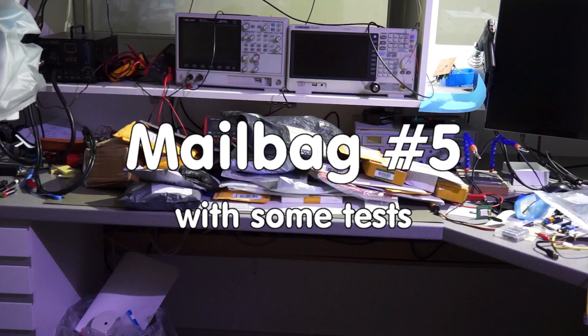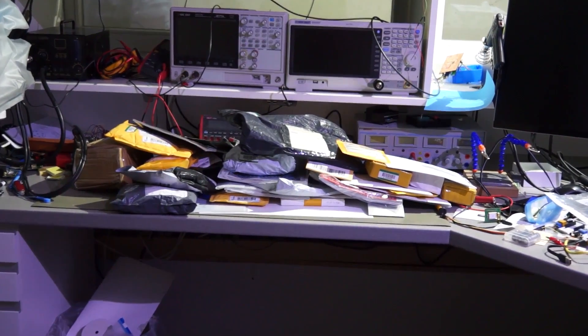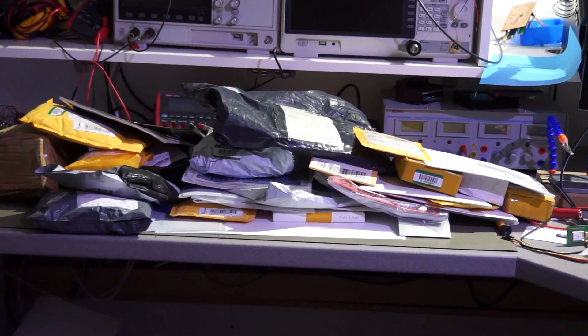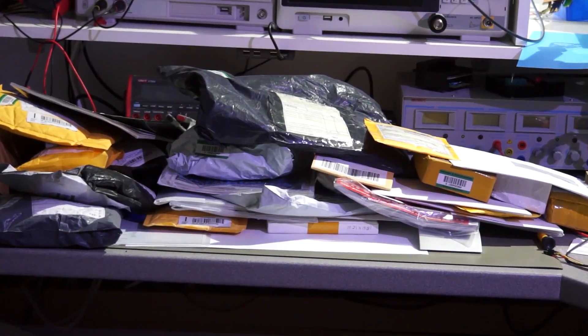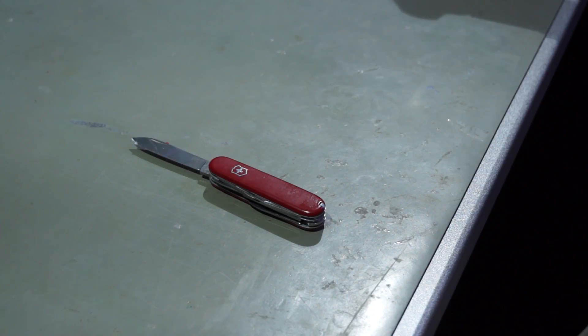Grüezi YouTubers! Here is the guy with the Swiss accent again. This is what I found when I came back from one of my longer journeys — many, many mail packages. So let's start with the opening.